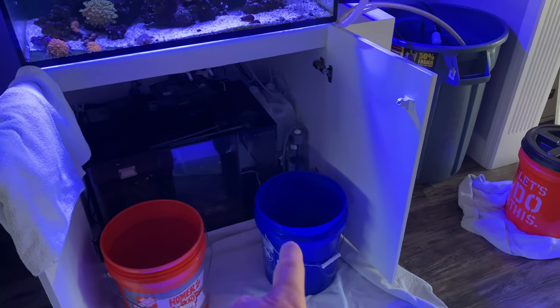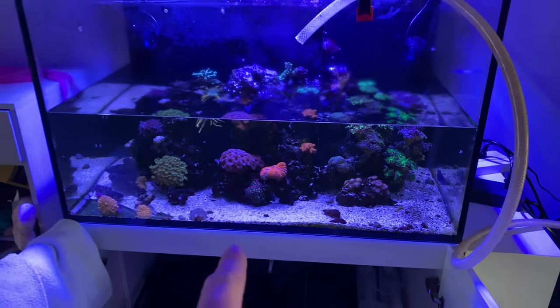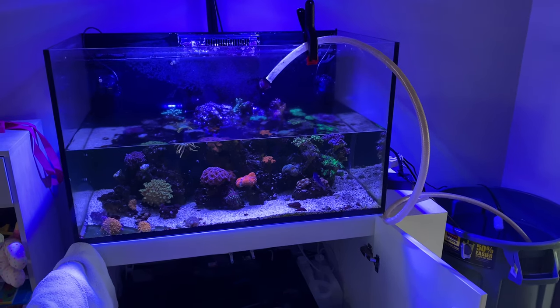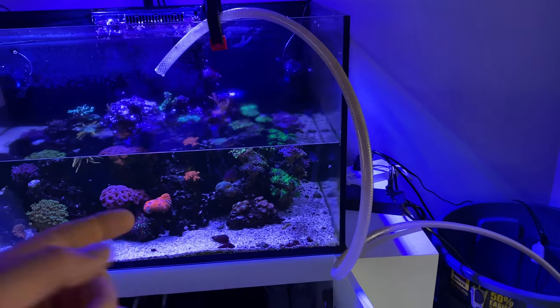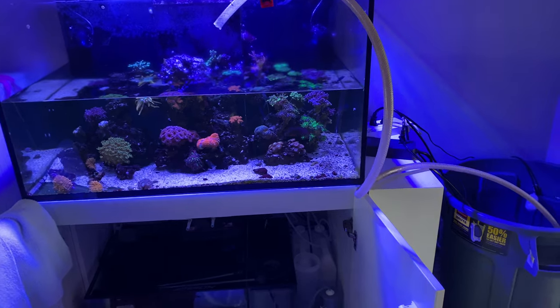Five-gallon bucket full, five-gallon bucket full — 25 gallons of water fixing to go back into the tank. You can see that's about half of the display, and this is only taking me not even five minutes. I'm using the CTA 1.5 to pump the water out, which is way faster than doing any type of manual siphon or whatever.